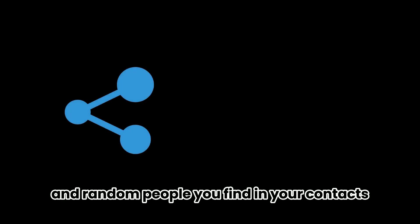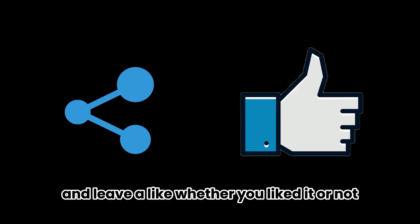Share it with your friends and random people you find in your contacts. And leave a like whether you liked it or not.